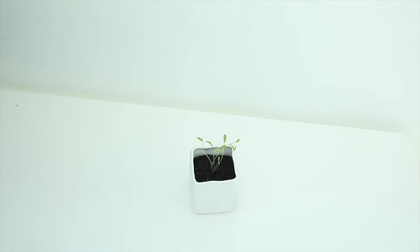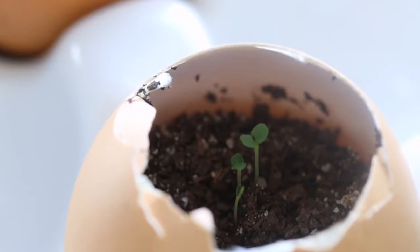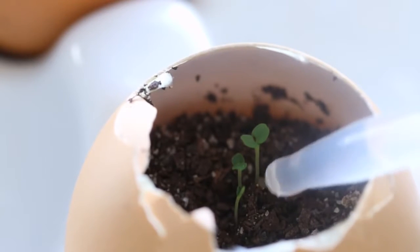Hey guys, welcome back to my channel. Something I've been trying to do lately is sprout my own seedlings for my own little herb garden. In this video I'm going to show you a really easy way to sprout them.